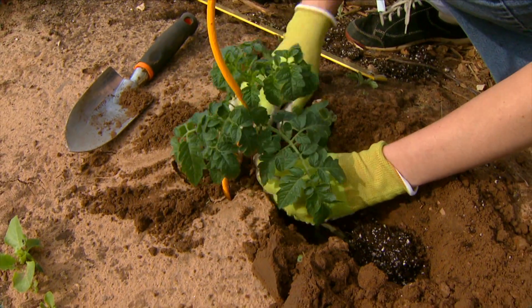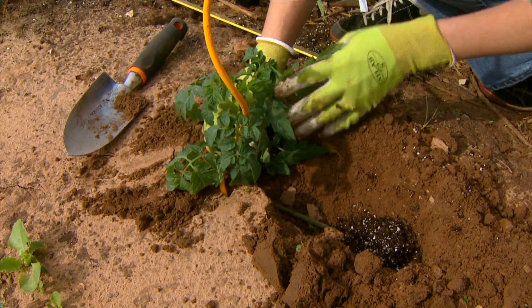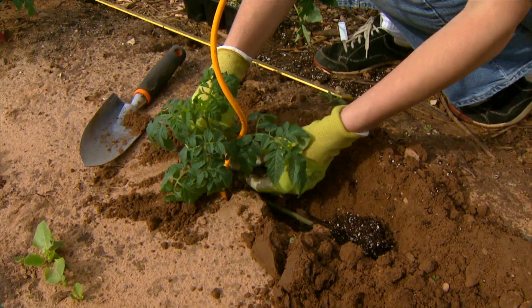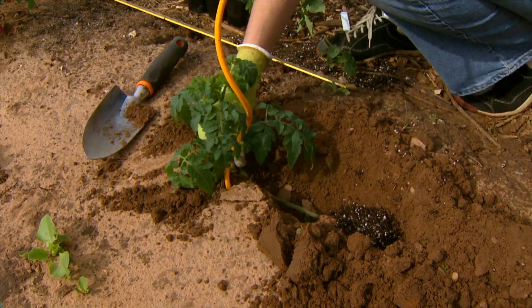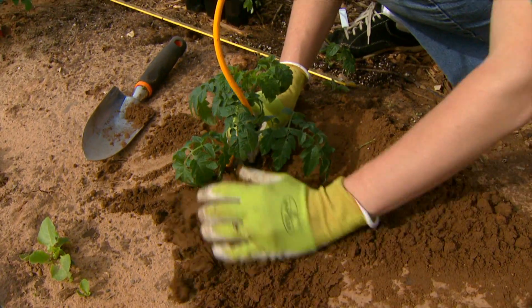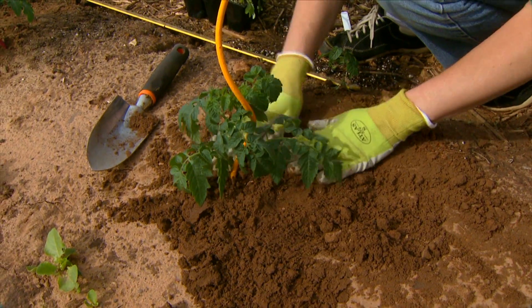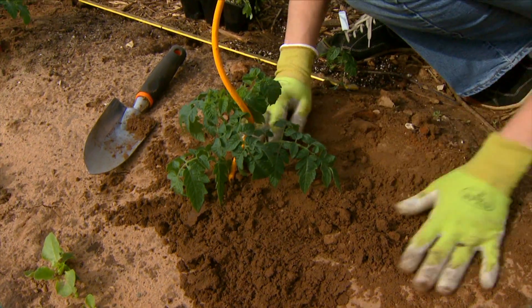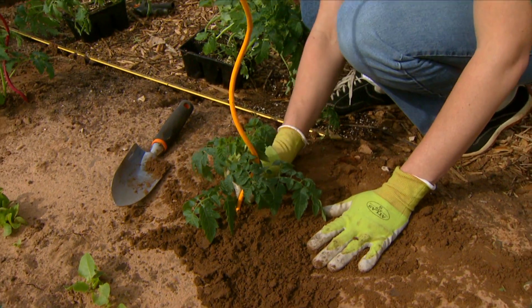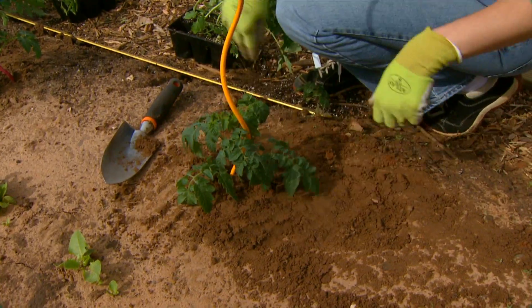Push a little soil under the top of the plant to give it a sort of a bed to rest on. Then gently tilt the stem upward, pulling off any leaf that would be buried. Pack a little extra soil on the back side to give it support. Now our stem is going to develop a thicker base, be stronger, and have a really nice root system to get it started well.